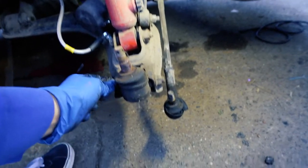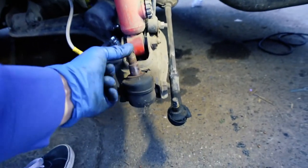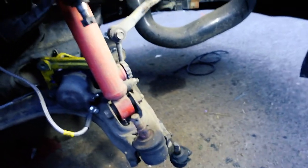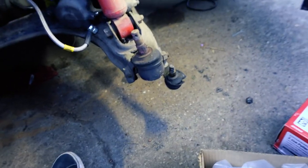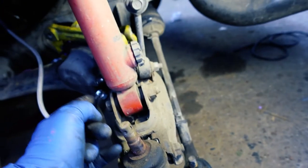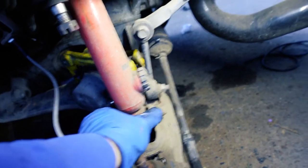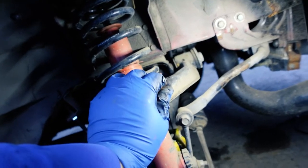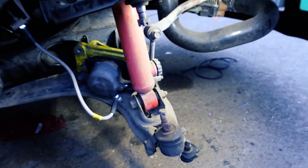Now, while I have it on here and while I have leverage, I'm going to go ahead and take this off because these are going to get replaced too. I'm going to use a little impact and that should get it off real smooth. There's one right here, so I'm going to take these two off. Then I'll take the actual coilover off — the top is already off. So once that's done, we'll just keep going. See you guys in a sec.